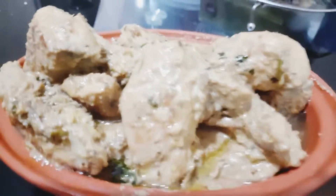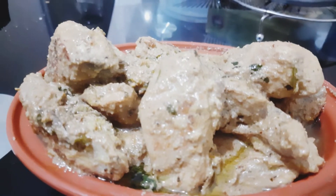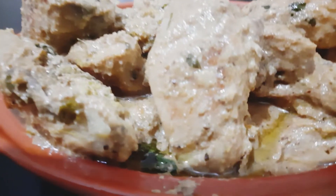Thank you for watching my channel. I'll be back with a new recipe — until then, ta ta, bye bye, see you again!